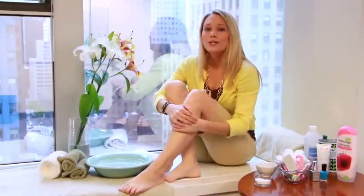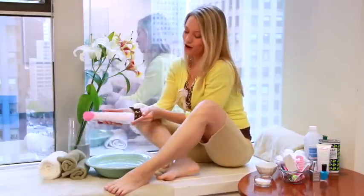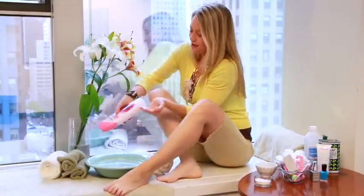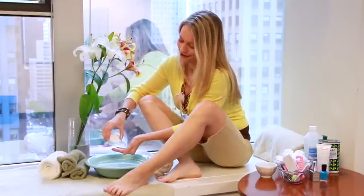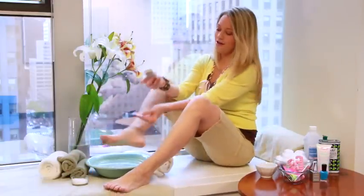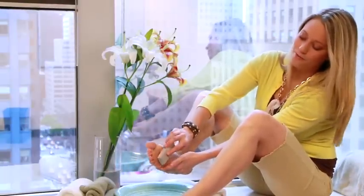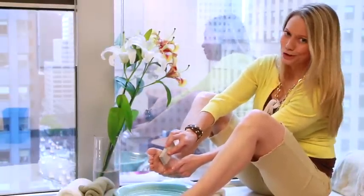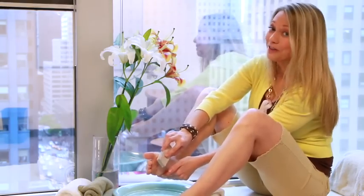You can actually make your own exfoliating scrub using things you might have on hand already, like body wash, a little sugar, and a pumice stone. Then rub your feet in a back and forth motion, but be gentle — don't rub your skin raw. And cutting off your calluses? Don't even think about it.